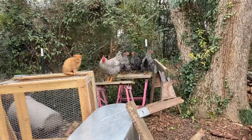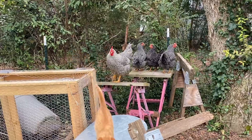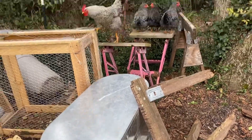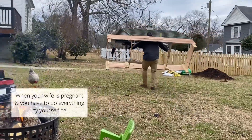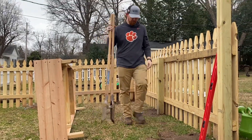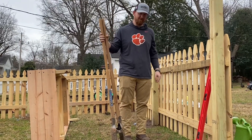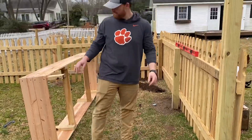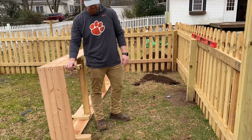Hey, what are you doing hanging out in the junk section? Digging holes, baby — digging holes! All right, so we're digging holes in the ground for the legs of our raised beds to go into.